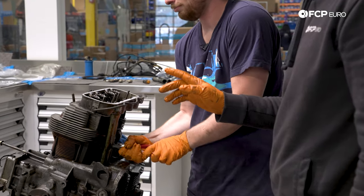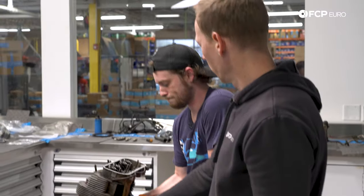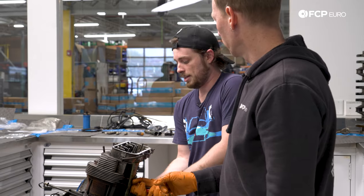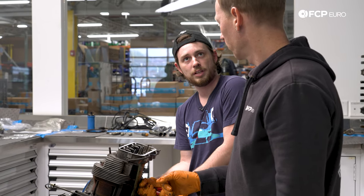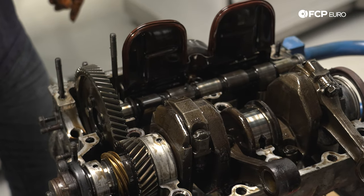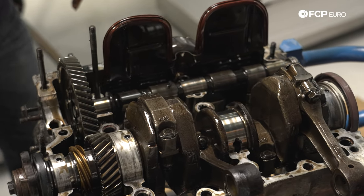So there's a camshaft and there are pushrods — but where's our timing belt or timing chain? There isn't one. The camshaft gear directly interfaces with a gear on the crankshaft, so there's nothing to worry about in terms of a belt or chain.